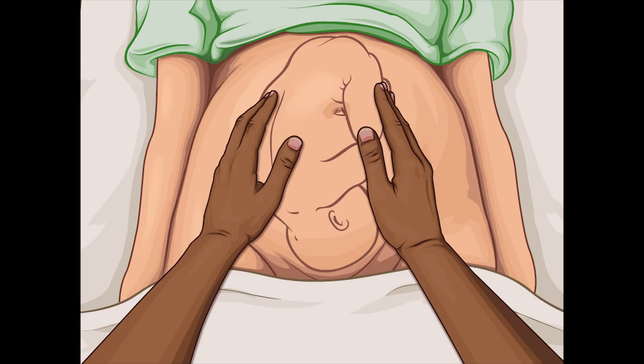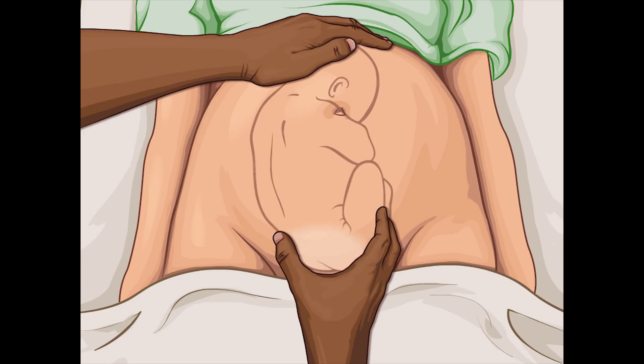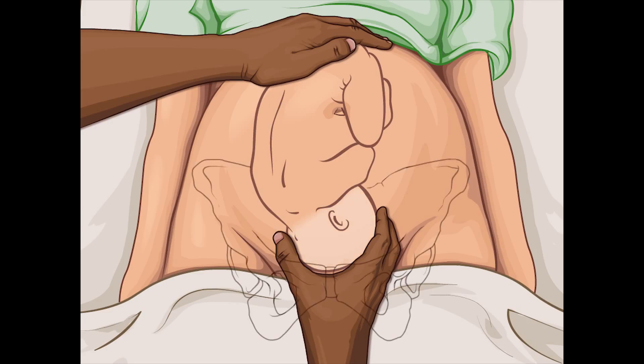For the third maneuver, place one hand just above the symphysis. Note whether the palpated part feels like the fetal head or the breech, and whether the presenting part is engaged.